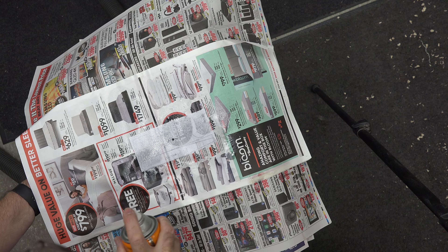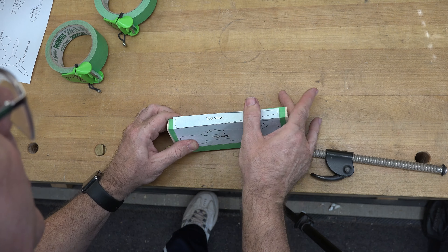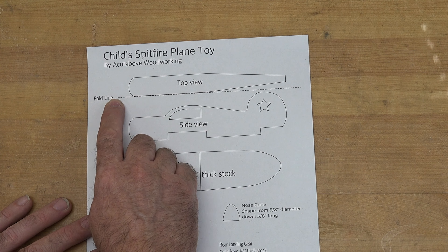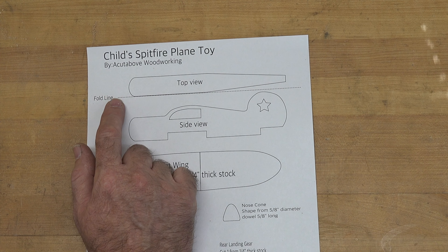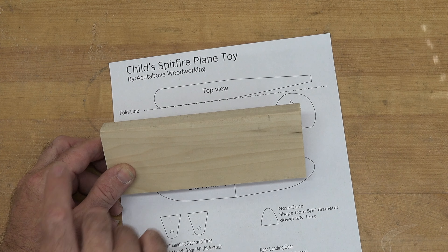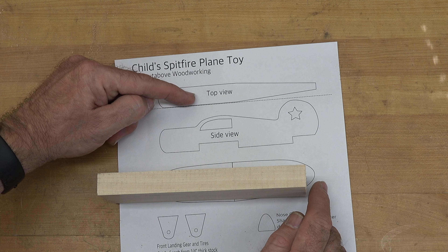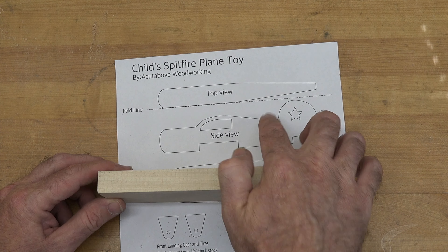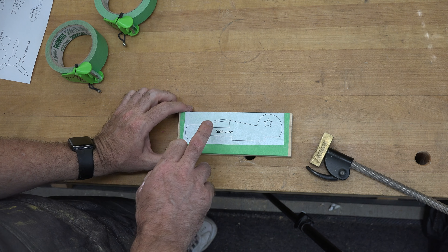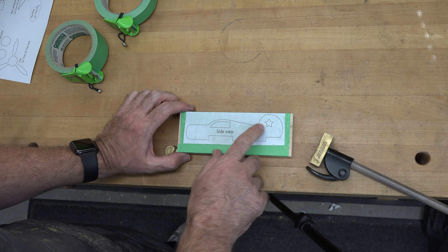The first thing we want to do is coat the entire surface of our poplar with masking tape. Then we'll cut out our pattern, spray the back with spray adhesive, allow it to dry for three minutes, and once it's tacked up we'll rub it down to the stock. For this compound cut, the fold line on the pattern must align perfectly with the corner edge of your stock — the top view wraps onto one face and the side view onto the other.